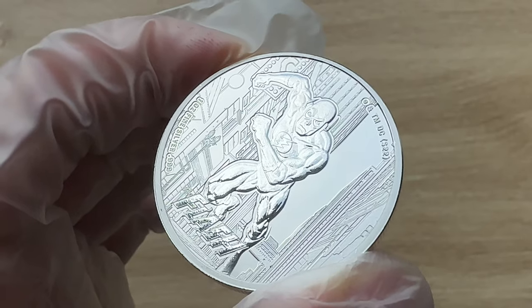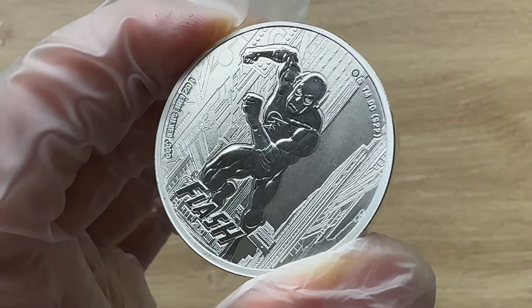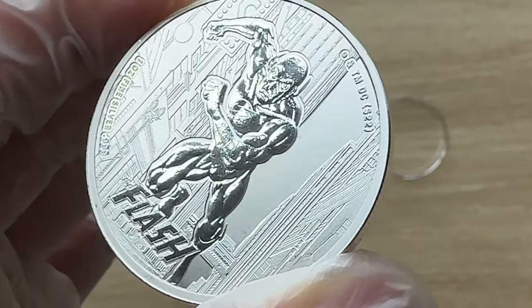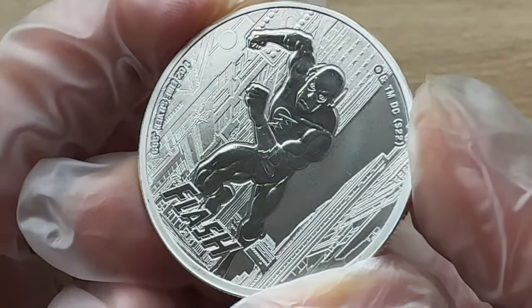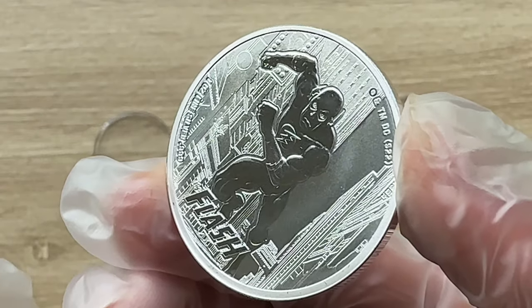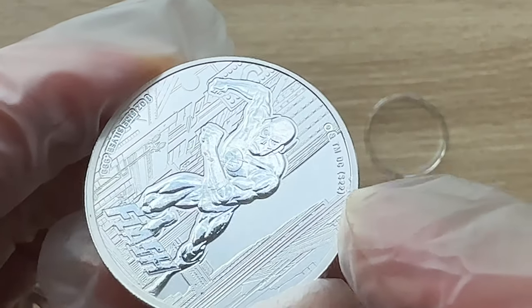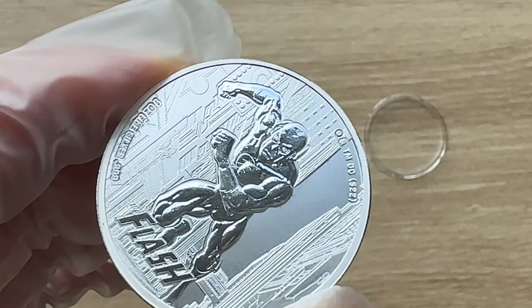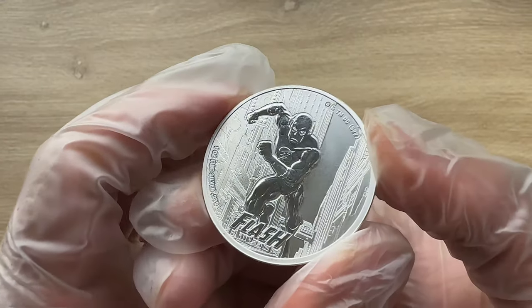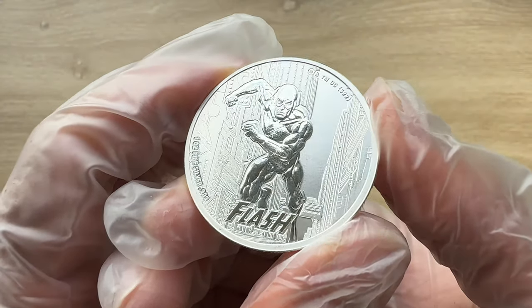The reverse features The Flash running through the street with buildings on both sides of him. It states 'Flash' down below, and it has one ounce fine silver .999 fine, along with the DC trademark — all on there as you can see. This is a mintage of just 15,000 pieces, so grab yours while it lasts.